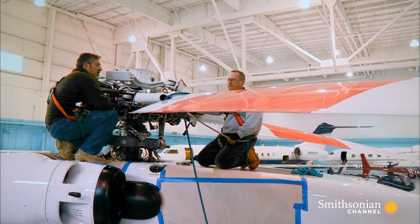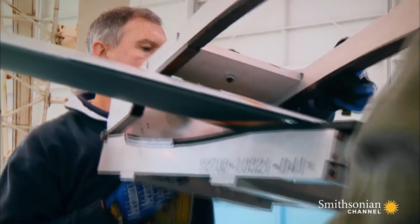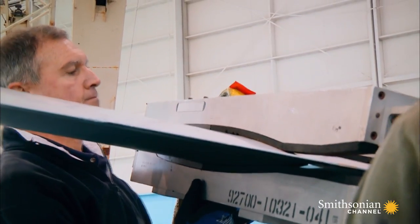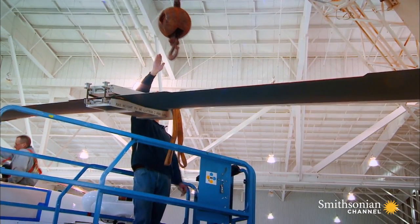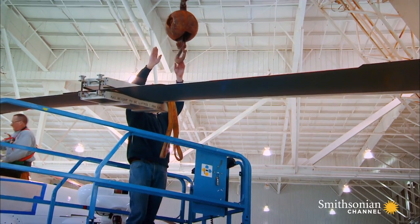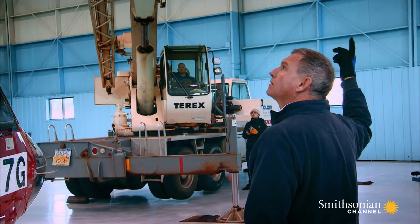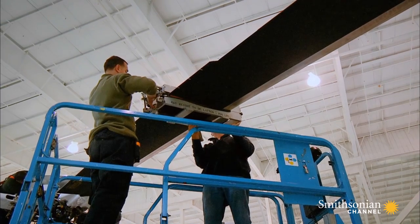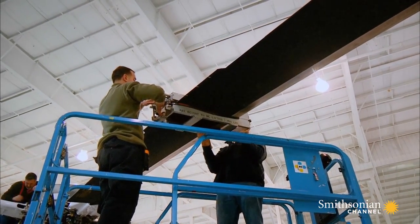We have liftoff, Houston. Each blade is worth half a million dollars. A dent in their precision-engineered aerofoils could affect the S-92's ability to fly.